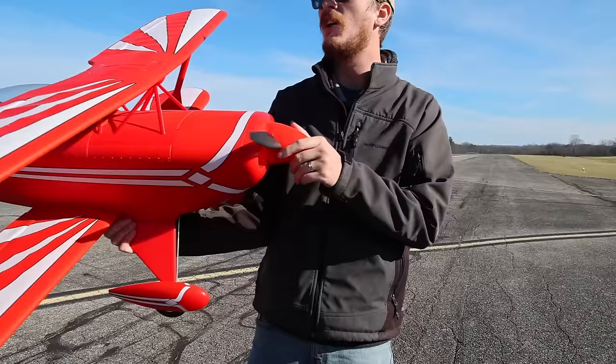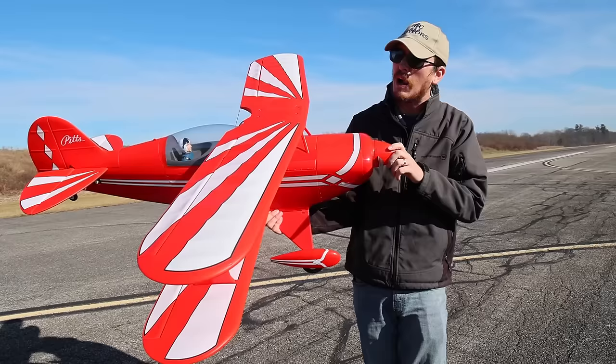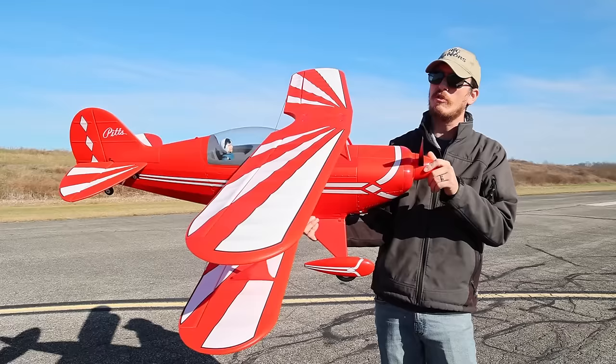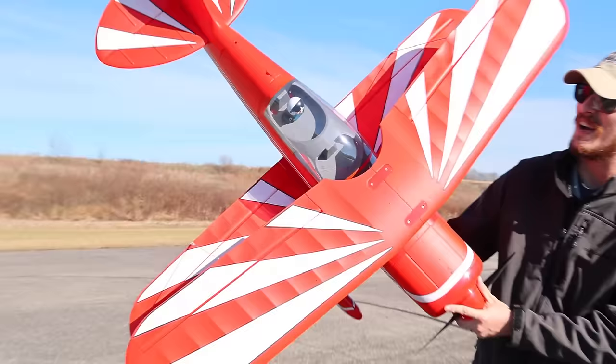It's been a while since I've flown this plane. FMS has been a generally good brand recently — I'd say more on the exceptional side with some of their aircraft. Going back to when this was released, it was probably one of if not their best airplane, especially prop-driven. Since then they've made leaps and bounds, but this was probably their flagship and still could be as far as prop planes go. I just love that red and white — it pops so good. Let's put it in the air and have some fun.